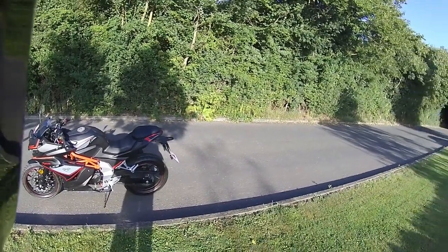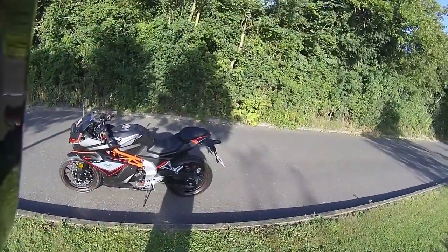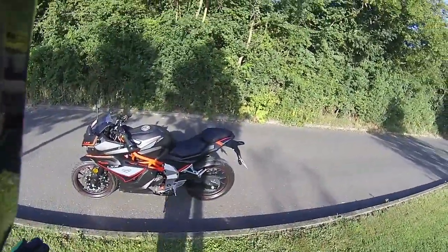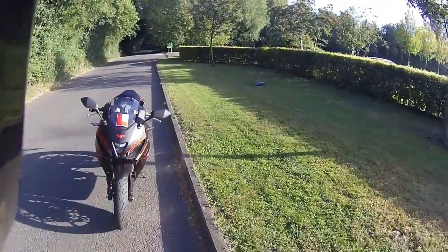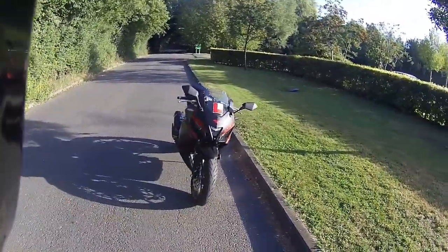Good morning and welcome to Eclipse Motorcycles. This morning we're test riding the LXR125 liquid cooled. We've done these numerous times — this is the version in black, with very aggressive styling to the front of the bike, a very nice sports bike look.